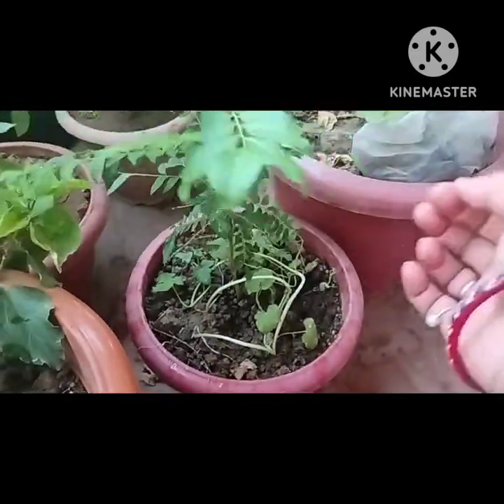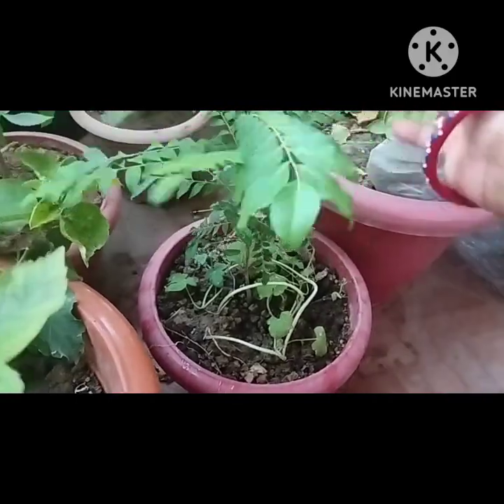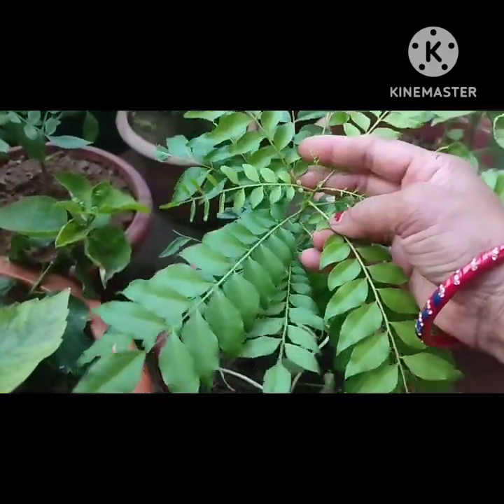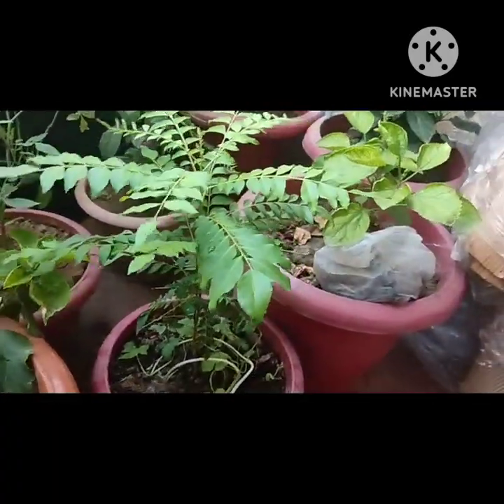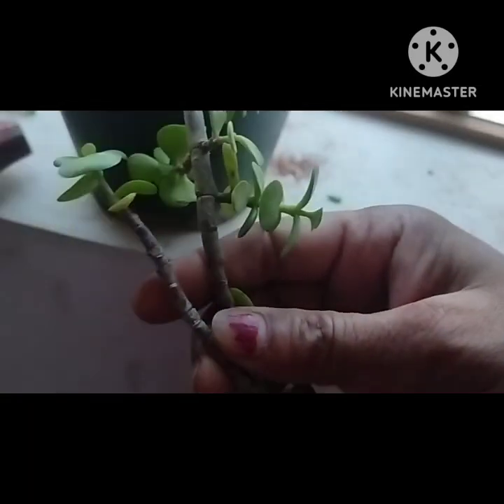If you want to harvest it, you will be able to harvest it from the top of the plant. I also gave it to you in the evening.